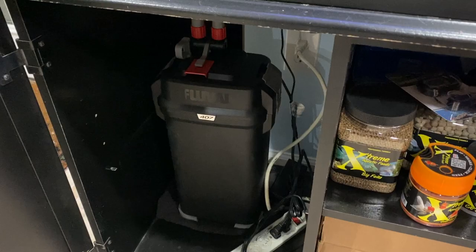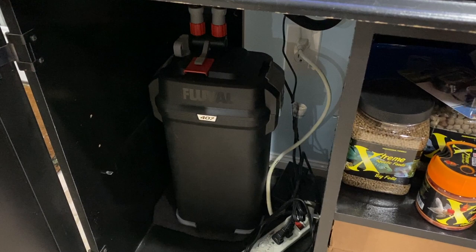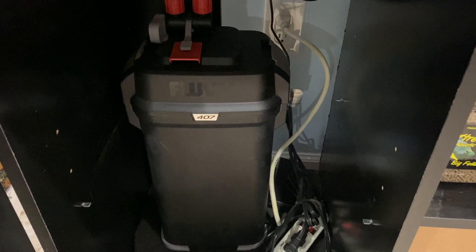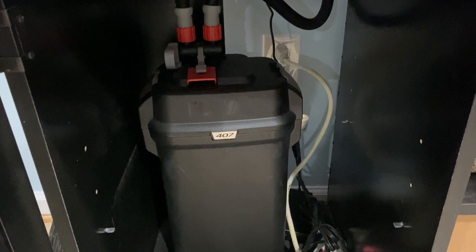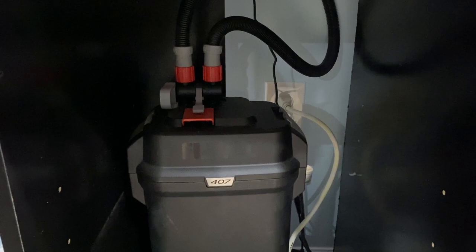The pros and cons of canisters — let's start with the pros. First, canisters have a ton of space so you've got tons of options for the type of media you can install. Second, they're super quiet — most of them are pretty much silent. And third, since you don't have the big box mounted on the back of your aquarium, you can put it closer to the wall, which helps if your aquarium is in a small room where every inch helps.